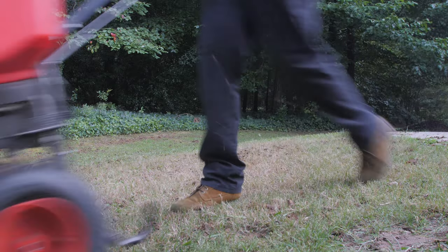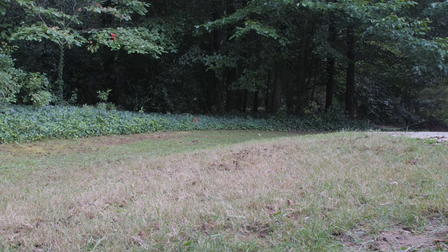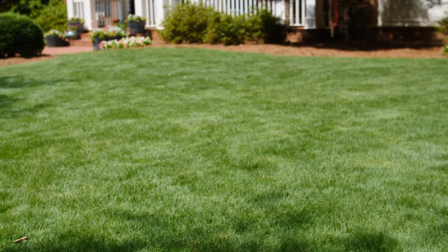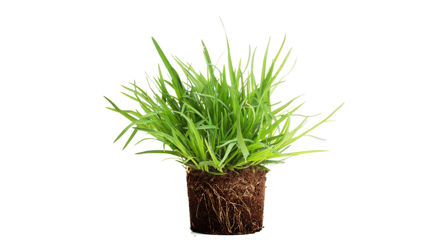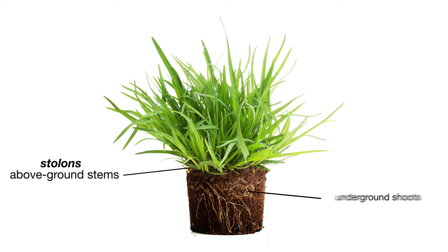While Zoysia lawns are slower to establish from seed than some other grasses, once the roots take hold, it creates a thick carpet of turf in your lawn. Zoysia can also be grown from plugs or sod. Once established, Zoysia spreads and fills in bare spots in a lawn using two mechanisms: by growing above-ground stems called stolons and underground shoots called rhizomes.